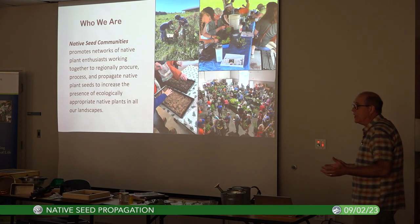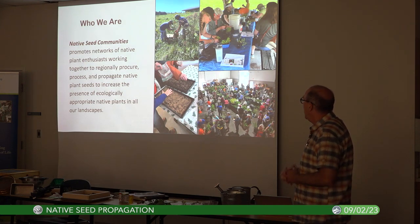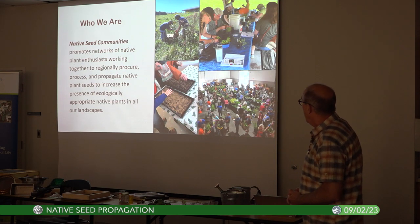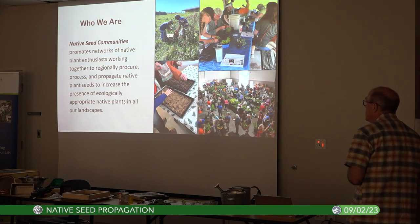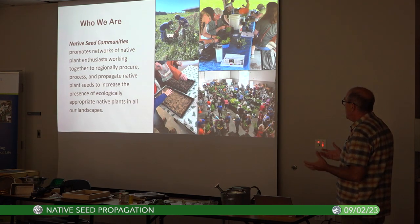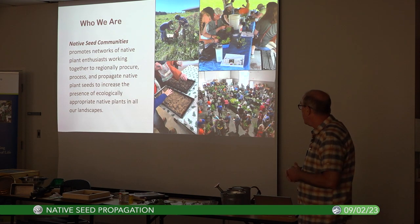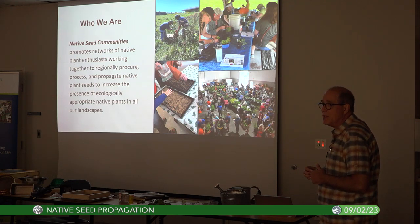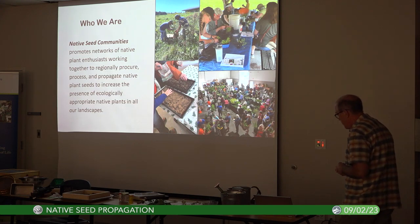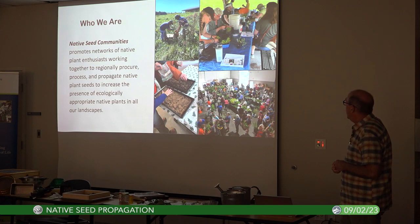We can do something about this. Native Seed Communities was created about three or four years ago. We are part of the Indiana Native Plant Society and we promote networks of native plant enthusiasts working together to regionally procure, process, and propagate native plant seeds, to increase the presence of ecologically appropriate native plants in all of our landscapes.